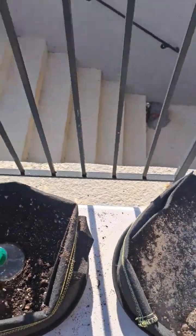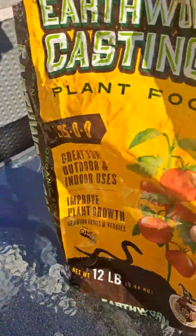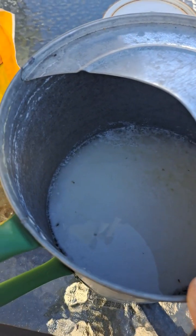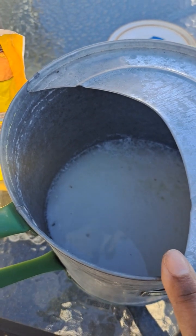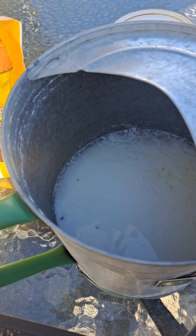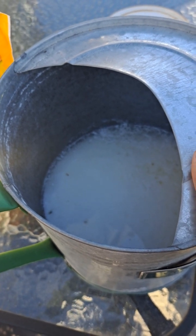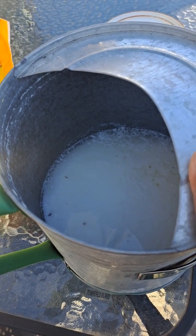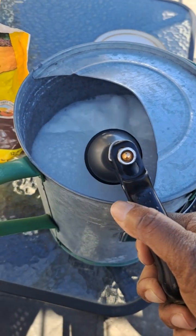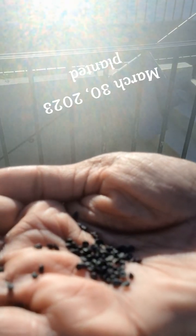This soil has been sitting since last year, so I always try to refresh it by adding some amendments before I use it again. I'm going to mix it all up real well. I put half expired milk in the watering can and fill the other half with water. Milk is great to use in your garden — it's beneficial to your plants, serves as a fertilizer to help them grow nice and strong, and has anti-fungal and pesticide properties. It also helps with tomatoes, peppers, and squash plants that suffer from blossom end rot.